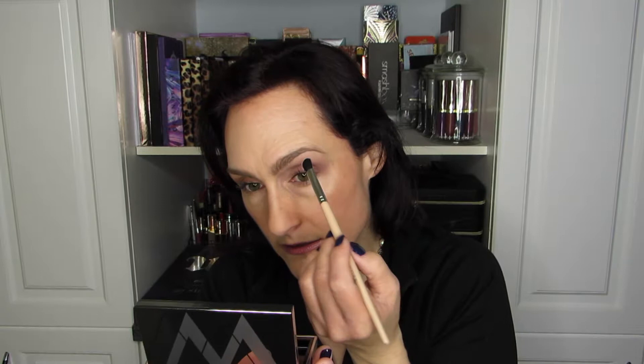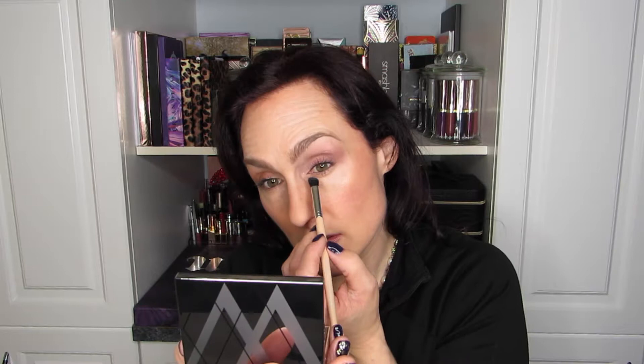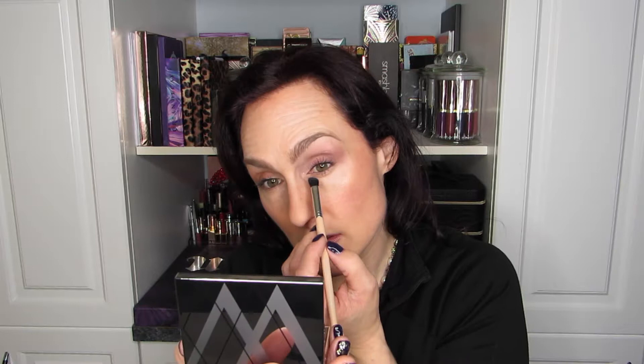I'm going to use this very light pink on the brow bone and the inner lid — very inner lid, more toward the inner corner. I put the shadow on the wrong side of the brush — I always do that. Anybody else do that? I just keep doing that, not thinking about where the brush is going. It drives me a little bit nuts. Right into the inner corner of the eye — I've got some fallout already, let's get rid of that. A little bit more on the brow bone.